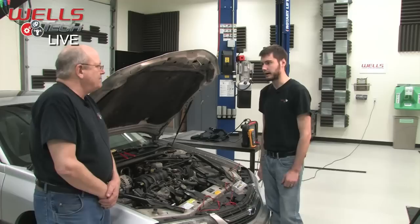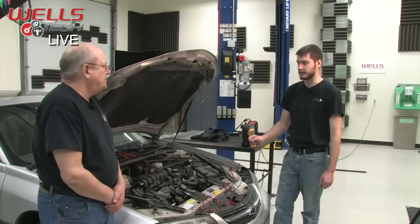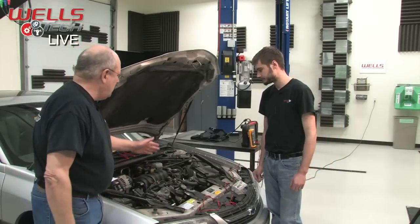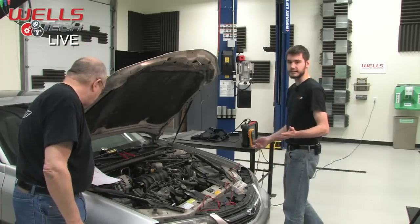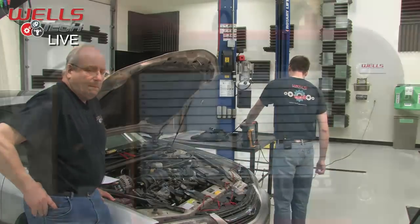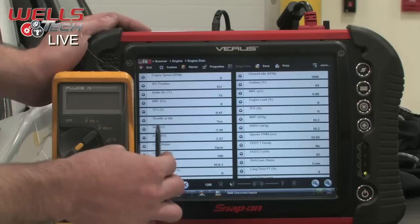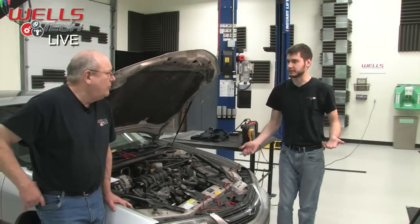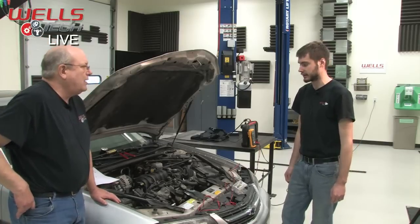A test at wide open throttle is the same as a test with key on, engine off. Since I already had the scan tool hooked up to pull the codes, I looked at freeze frame and engine data. Right now our MAP sensor voltage reading is 2.34 volts, but at this moment I'm not sure if that's a good number. I went online looking for a spec and a test procedure.